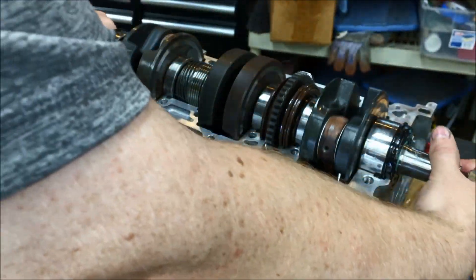With everything dropped in, go ahead and grab the crank and make sure everything is spinning the way it should and nothing is binding up. We look pretty good.